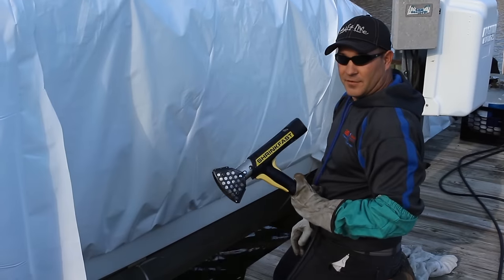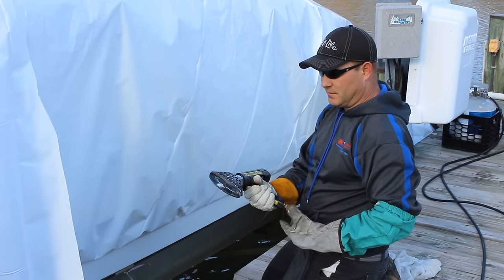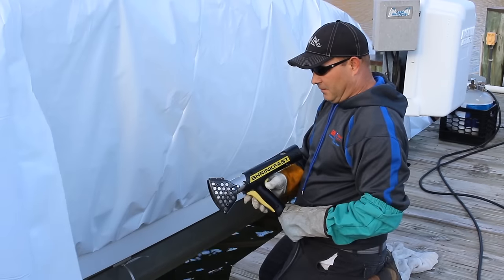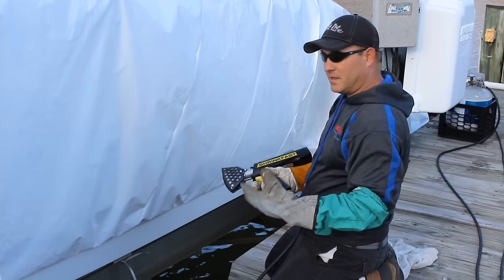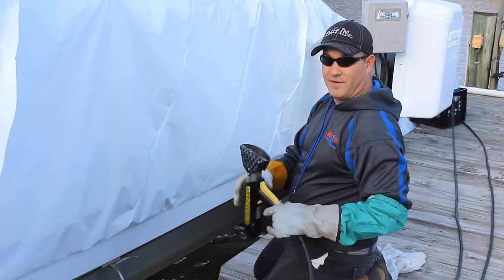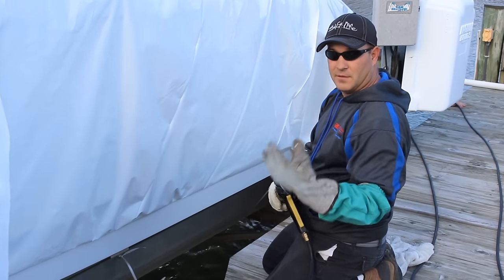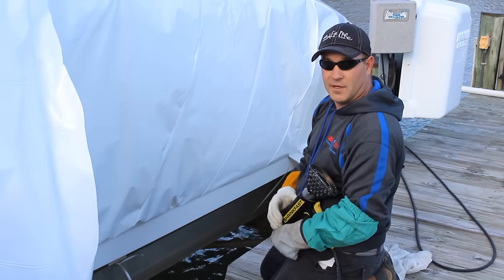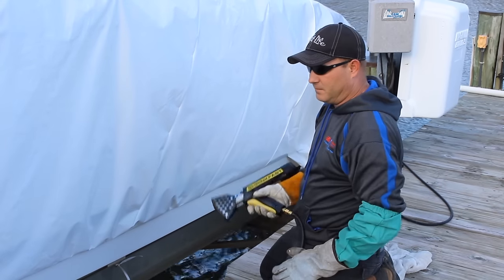What we're using today is called a shrink-fast heat tool. It's a self-ignition, self-extinguished torch, run off of a standard grill-sized propane tank. The gun is used for doing a lot of the small work around the bottom and sealing the seams up. It's close to 300,000 BTUs and about 3,500 degrees at the tip. You can see I'm wearing protective clothing, protective gloves, welding gloves, and a flame-retardant sleeve. I'm also wearing a leather glove on my right hand so that I don't get any blowback from the flame.